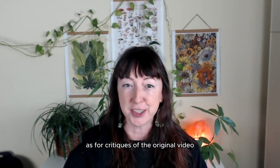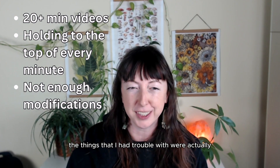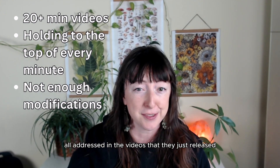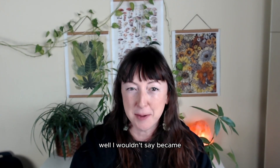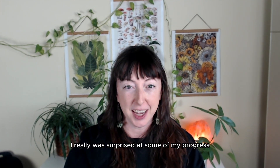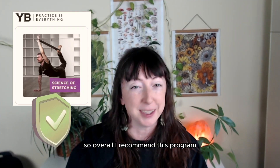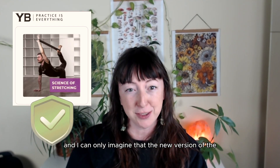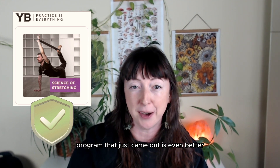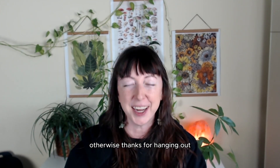As for critiques of the original video, I found that the things I had trouble with were actually all addressed in the videos they just released. While I wouldn't say I became doubly flexible in every area of stretching, I really was surprised at some of my progress. Overall I recommend this program, at least the original one, and I can only imagine the new version is even better. Let me know if you want a review on the newest version. Otherwise, thanks for hanging out — I love you, goodbye!